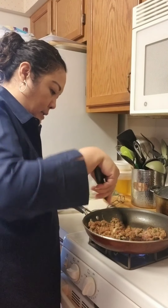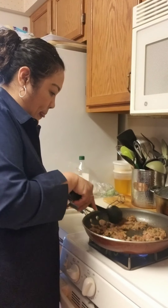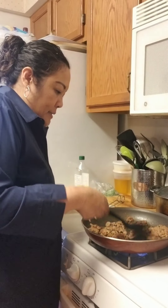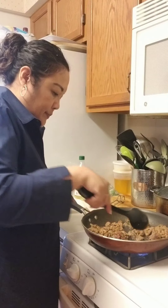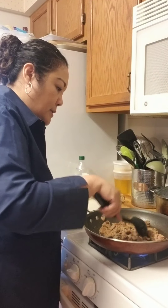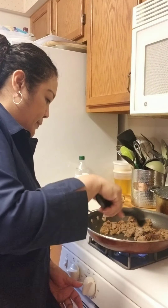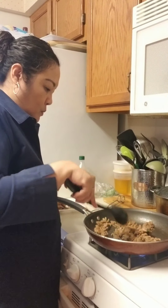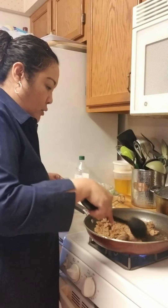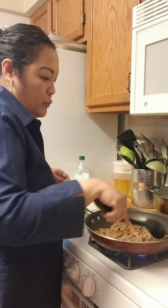I'm going to make sure all sides are done. When you marinate meat it usually tenderizes it. Let's make sure all sides are cooked — cook it for about two more minutes and then we'll add the shrimp.